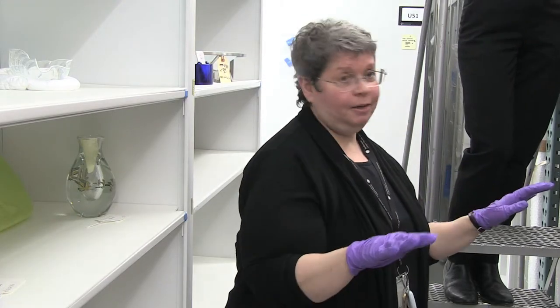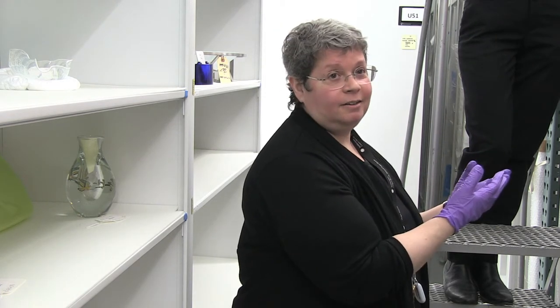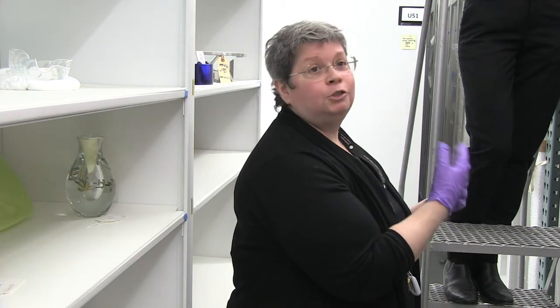Rather than flatten out the three works again, we left them in this three-dimensional form forevermore and wanted to store them this way. And so the conservators, being sensitive to that, are now treating it.